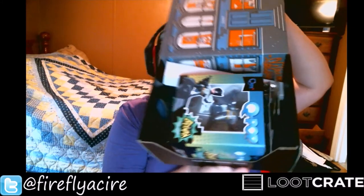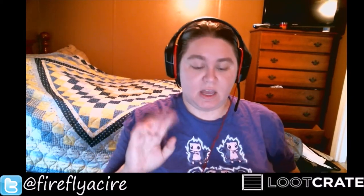Hey guys, it's Firefly Carry and we are back with another loot crate opening. This is July's loot crate, so we are just going to go ahead and take these scissors and slice right into it. I know this is going up a little late — I've had a few things going on, which I'll explain in an update video coming tomorrow. That'll explain why some of the series have not been going on this week. This month's theme is Heroes, so let us take a look.